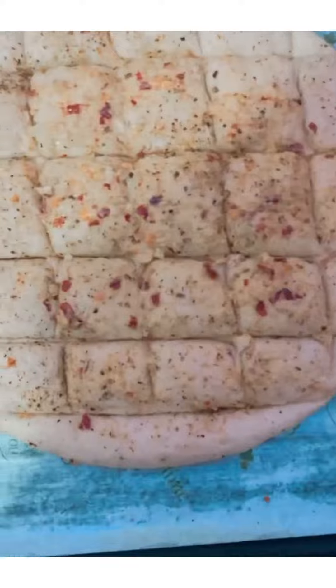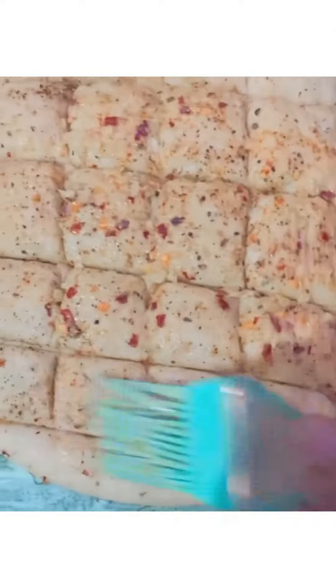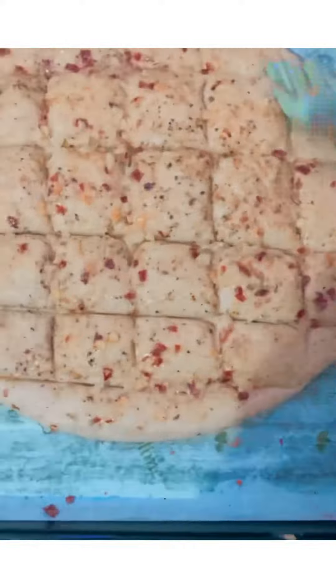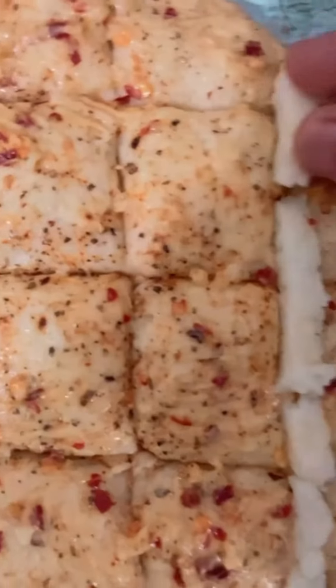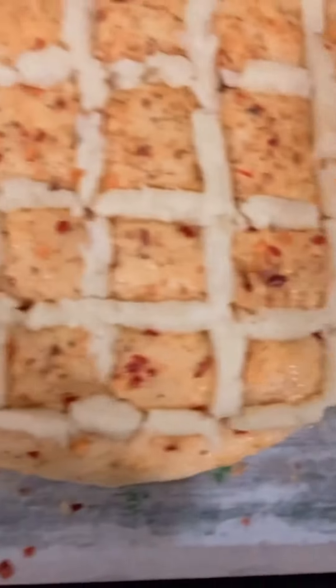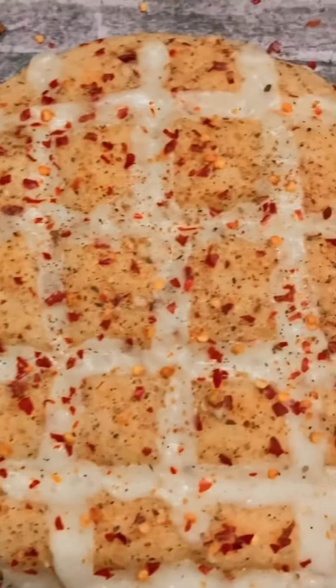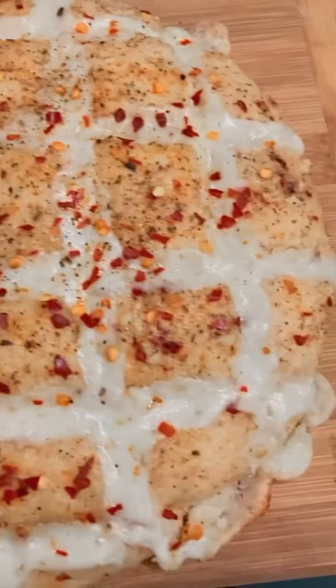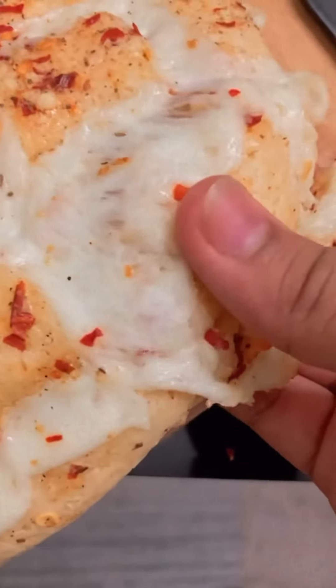Now take your butter mixture and cover the whole bread with it. Don't forget the sides. Add mozzarella cheese like this. Bake for 15 to 20 minutes at 180 degrees, and it's ready. Enjoy!